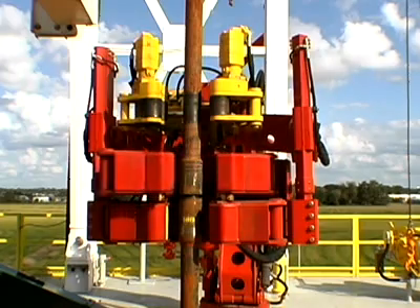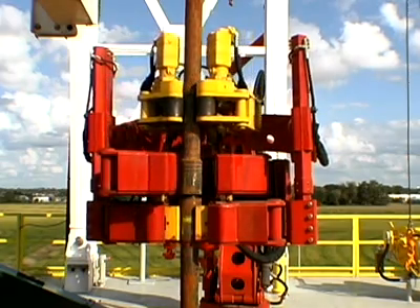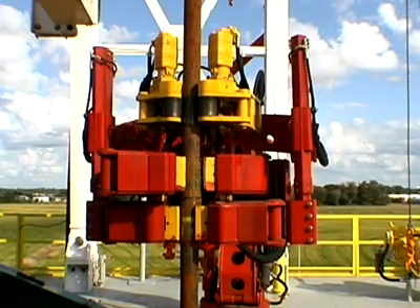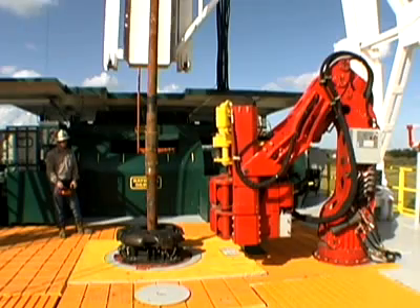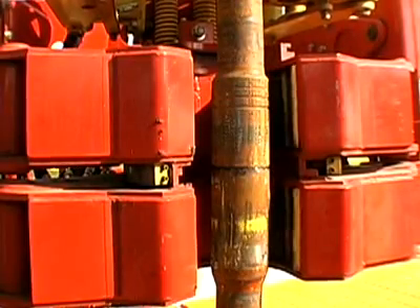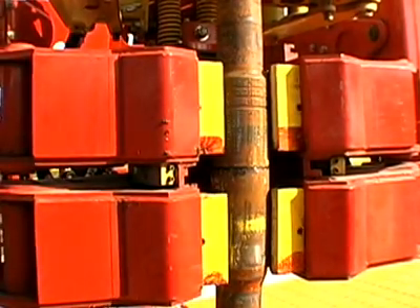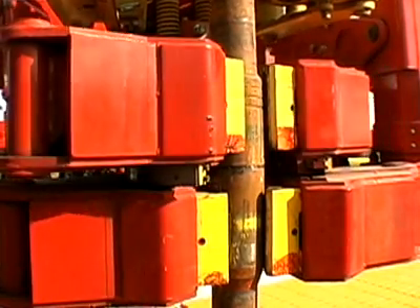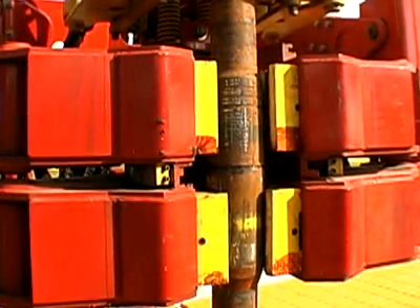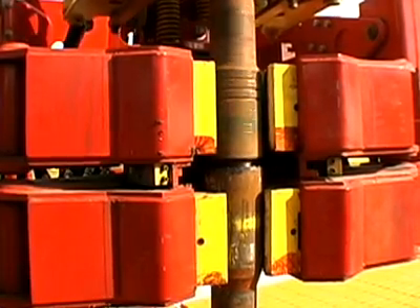Rain or shine, freezing temperature, or searing heat, the Torquematic consistently makes up and breaks out at exactly the same settings. The Torquematic is a highly flexible piece of equipment. The Torquematic 120 can make up tubulars from 2-7/8 inches to 11-1/2 inches, and the Torquematic 80 can handle tubulars from 2-3/8 inches to 8-1/2 inches, all without changing dies.